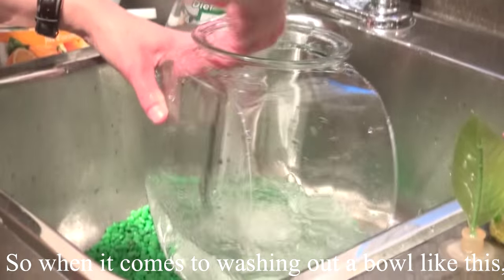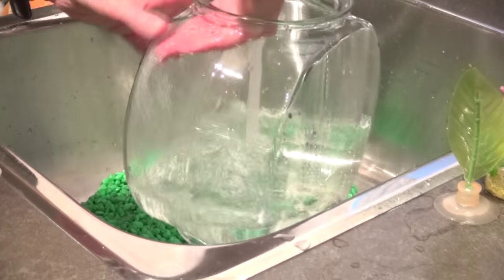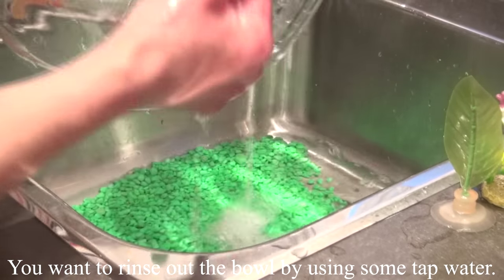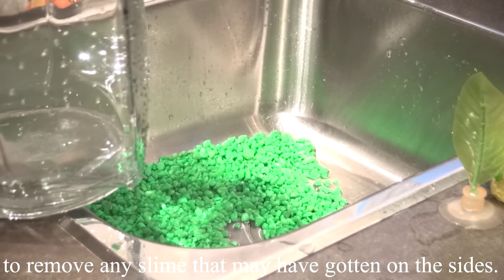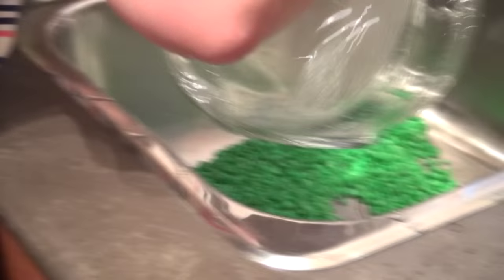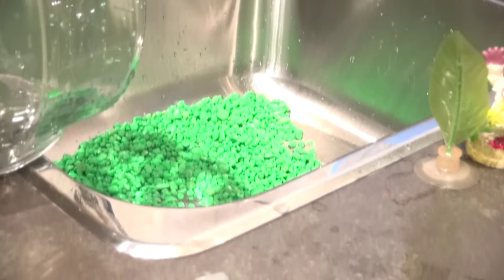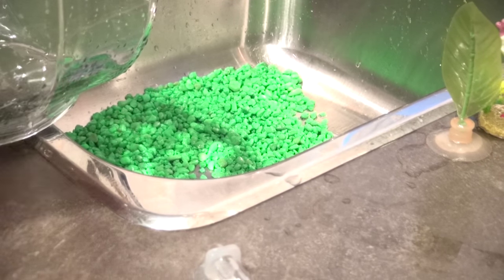When it comes to washing out a bowl like this, I do 100% water changes because it's only one gallon. When I add the water, it's the same temperature, so it doesn't hurt them at all. You want to rinse out the bowl with tap water, rubbing your hands along the sides to remove any slime. Then wipe it out with a tea towel or small cloth, and repeat the process a couple of times. To keep the stones from going down the drain, I put in one of those little drain plug things.